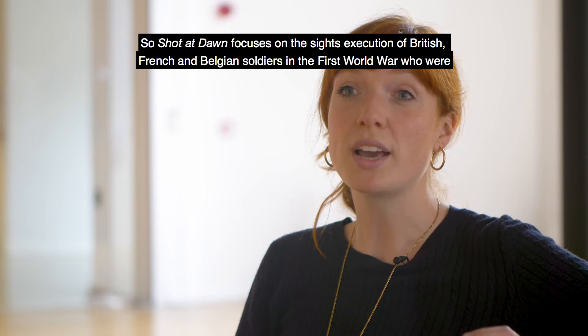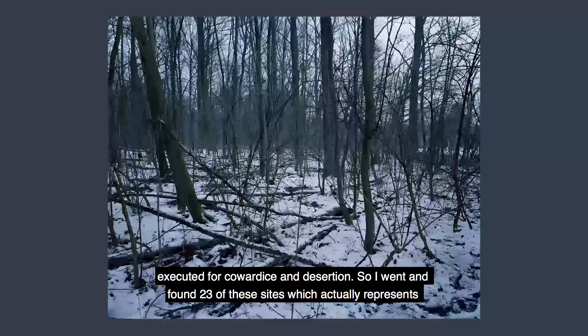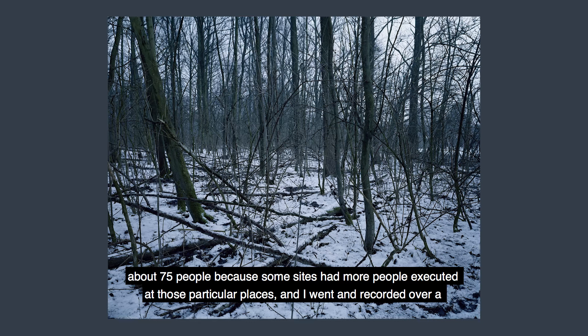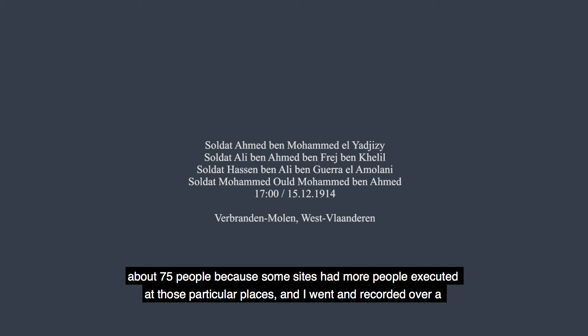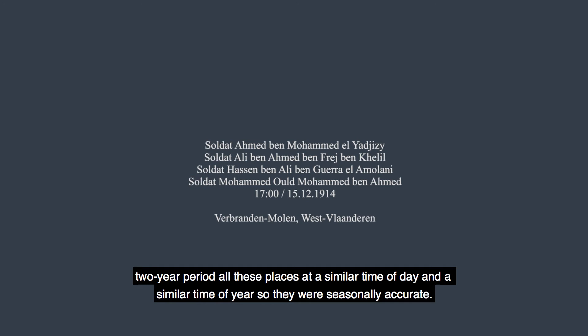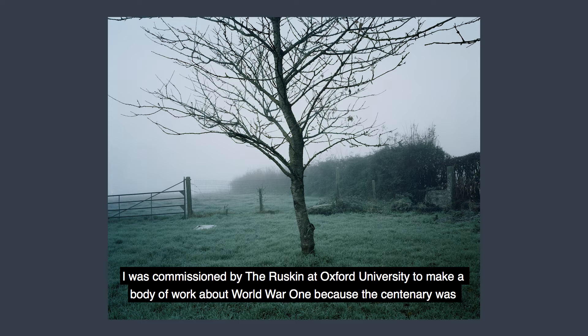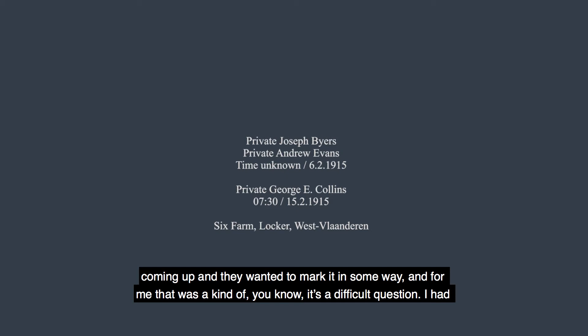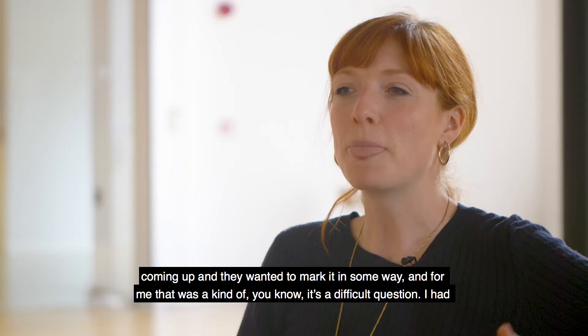Shot at Dawn focuses on the sites of execution of British, French and Belgian soldiers in the First World War who were executed for cowardice and desertion. I went and found 23 of these sites, which actually represents about 75 people because some sites had more than one execution. Over a two-year period I recorded all these places at a similar time of day and time of year, so they were seasonally accurate. I was commissioned by the Ruskin at Oxford University to make a body of work about World War One because the centenary was coming up and they wanted to mark it in some way.